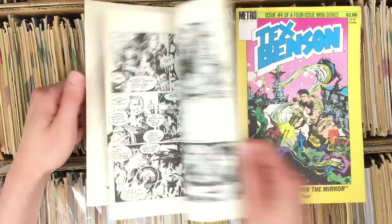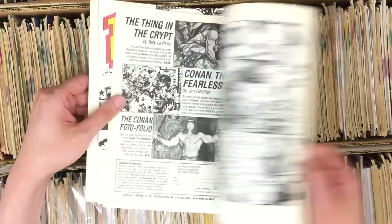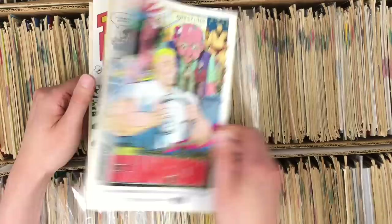Metro is a publisher I have some comics from, although I can't name any off the top of my head. This stuff looks amazing though — do you know if he did anything else? He's a name to Google, because this is the most accomplished stuff of most of this. That's legit.